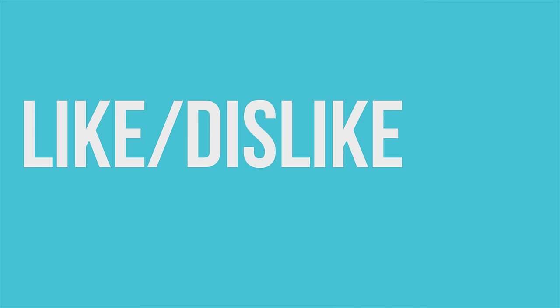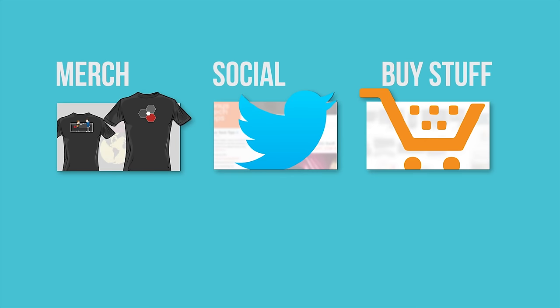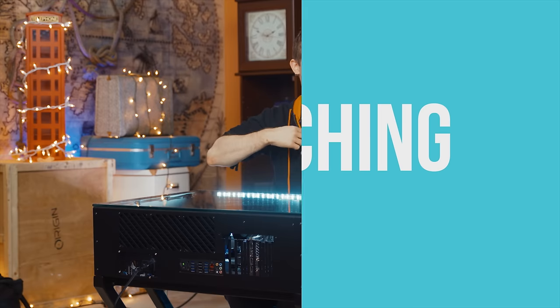Thanks for watching, guys. If this video sucked, you know what to do. But if it was awesome, get subscribed, hit that like button, or check out the links to where to buy the stuff featured in the video description. Also down there is our merch store with cool shirts, and our community forum which you should totally join.